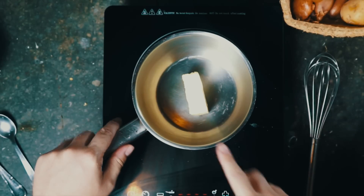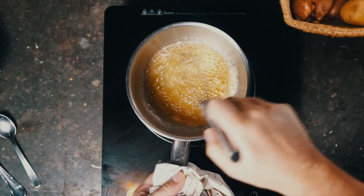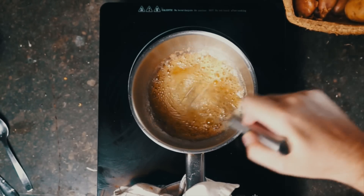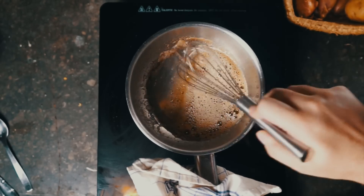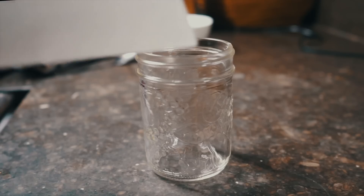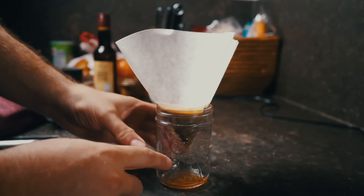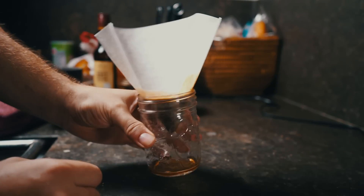I'm going to start at about medium and keep an eye on it. We're going to whisk as it melts, mostly just so we can keep an eye on the temperature, and if we need to cool it down we can take it off the heat. What's going to happen is it will start to foam, then that foam will subside — that's a lot of the water coming out of the butter. Once the water cooks out, the butter has the opportunity to brown and caramelize. This looks pretty good, so I'm going to take it aside. I'll use a coffee filter and a heat-proof jar to store the brown butter — as it filters through, the milk solids and impurities are caught, leaving us with delicious brown butter.